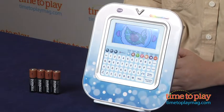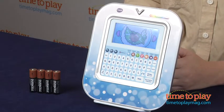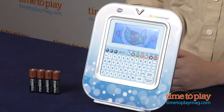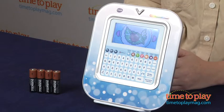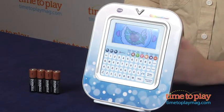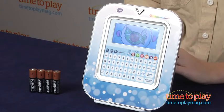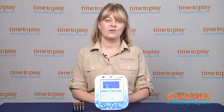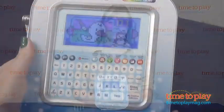It has 80 learning activities and games in five categories. Before we get to the categories, we want to point out that this has a motion sensor. So you can choose categories or make your selections within the activities and games by either touching the color screen with your finger, using the keyboard keys, or you can tilt the device to choose your category and activities and to play the activities and the games.